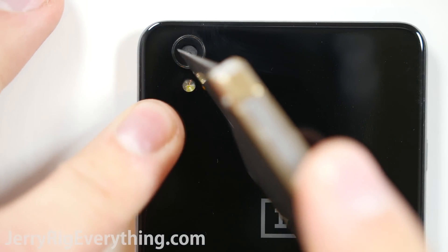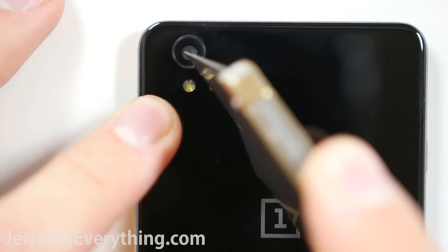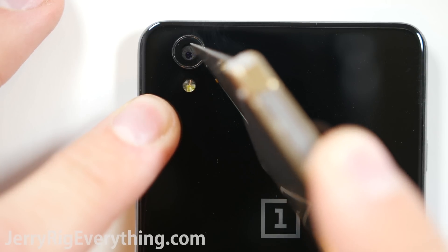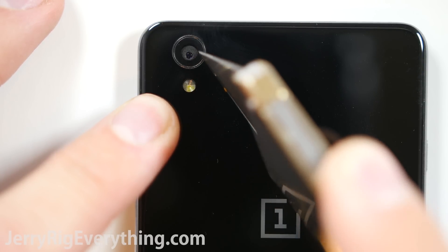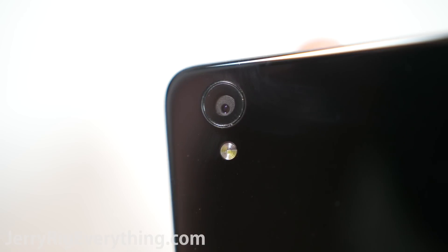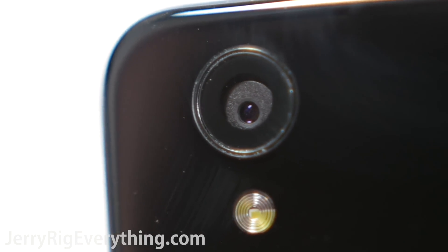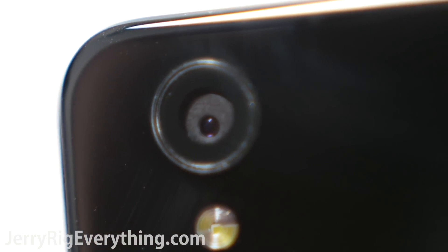While we are scratching things, let's scuff up the camera lens. The camera lens is independent of the back glass panel — you can see it move around inside its little circle as I scratch it with my razor blade. The lens is scratch resistant, which is awesome. A scratched up camera lens would absolutely ruin picture quality. Props to OnePlus for protecting their camera. The $700 BlackBerry Priv did not have a scratch proof camera lens. Thumbs up if you like taking clear pictures.